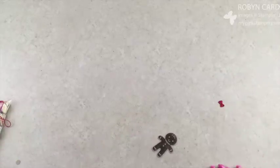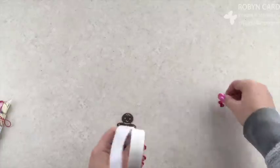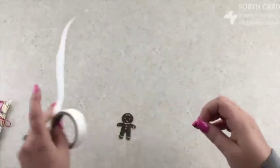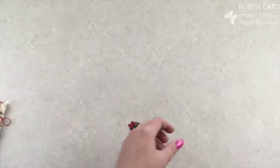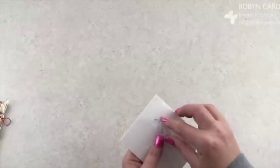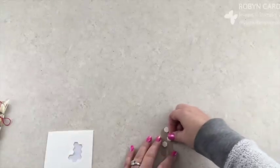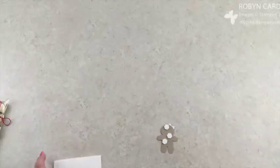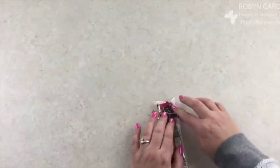Now let's take a glue dot. I'm going to take this bow, put the glue dot on the bow in the center, and add it to my little ginger girl's hair — so cute, isn't she adorable? The last step is to take some dimensionals — I'll do one, two, and one in a slightly different spot — just so it can attach to my cello bag. And now I have a cute little treat to give a neighbor or a friend.